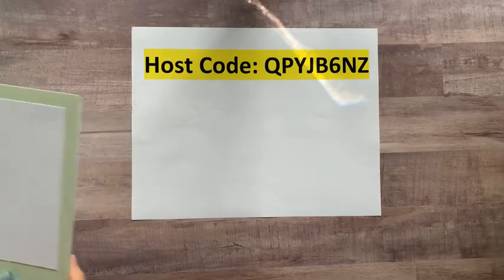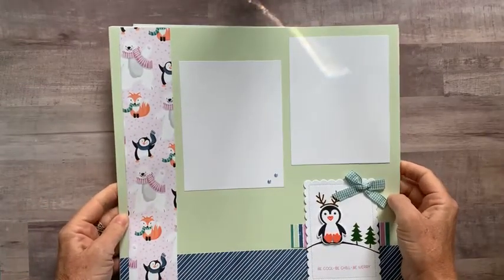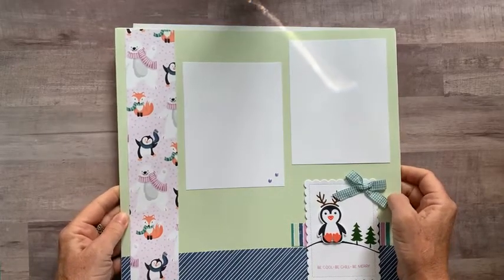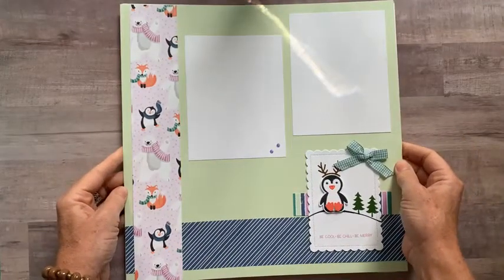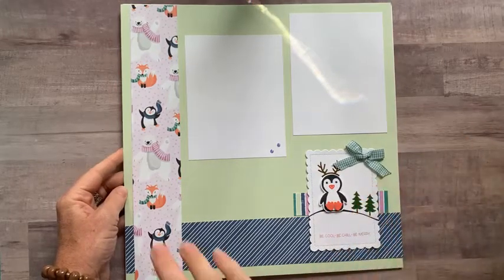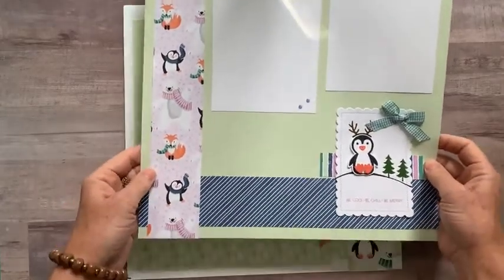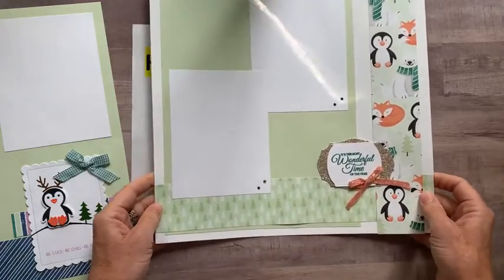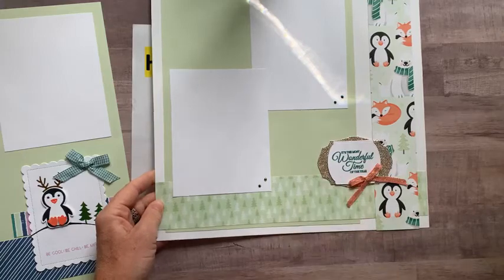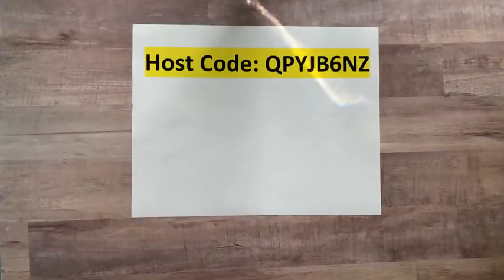These are two scrapbook pages we made at scrapbook class featuring the Penguin Designer Series paper, the free celebration paper, and the little penguin bundle as well. I love that paper — we had so much fun playing with it. We also used some of the in-color jewels and I love that ribbon too — 'It's the Most Wonderful Time of Year.' Make sure you get it while you still can — we have until the end of September or while supplies last.